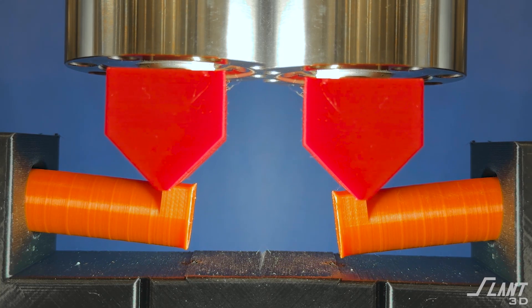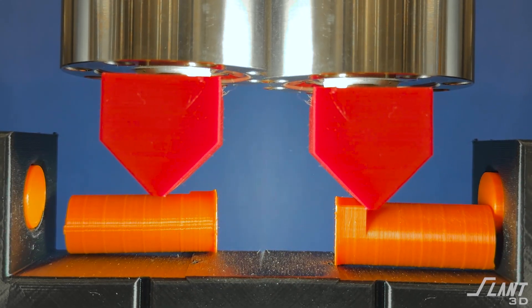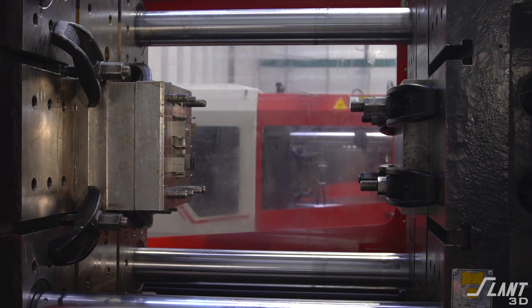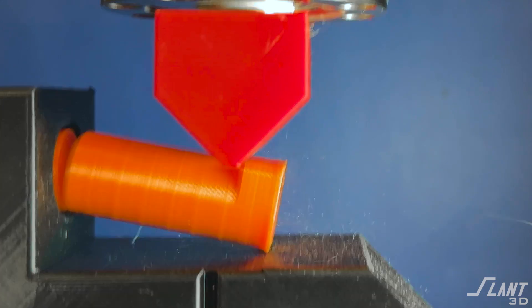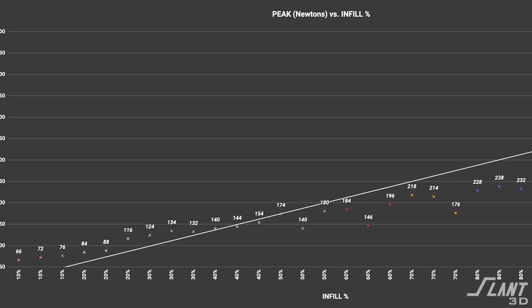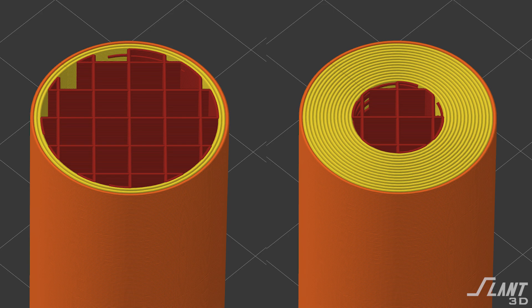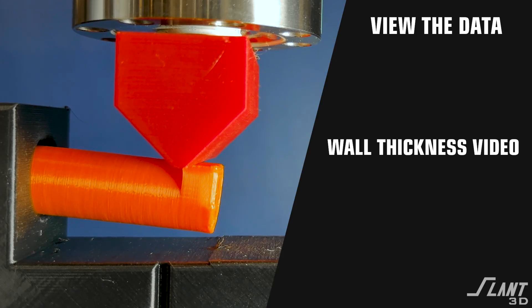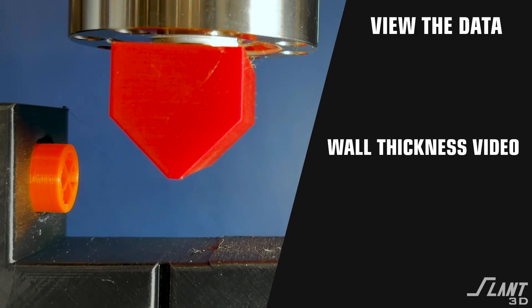Therefore, you get a lot more strength out of it rather than just the layer adhesion of native infills. In the next test, we will take the 100% and 90% infill parts and compare them against traditional isotropic parts like injection molding or machined pieces — and explore whether you can push them even further. Changing infill doesn't really make that much of a difference unless you go all the way up to 100%. However, wall thickness can make a great big difference in strength, and we tested that on the Tangle Testing channel.